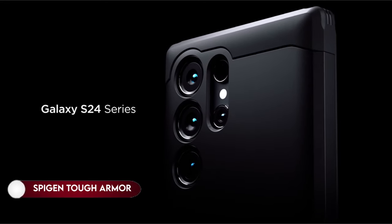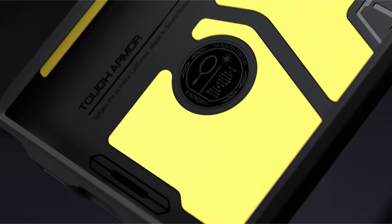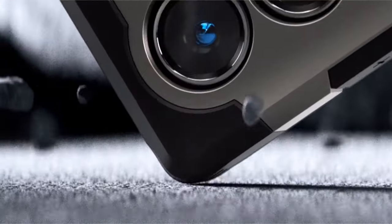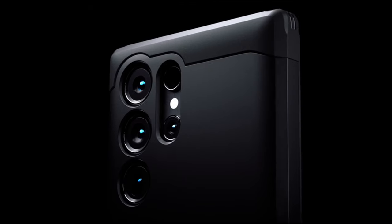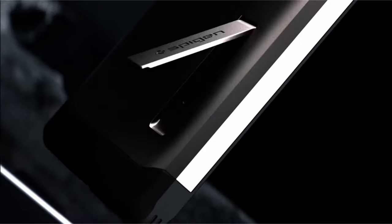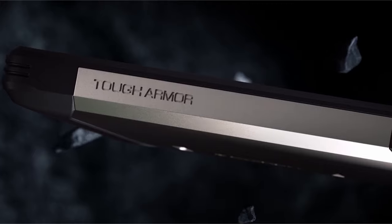On number 2: Spigen Tough Armor. Crafted from a combination of PC, TPU, and Impact Foam, this protective case ensures durability and robust defense. Employing extreme protection tech, it offers military-grade security against potential impacts. The case is designed with a built-in kickstand, providing convenient hands-free viewing. Its raised edges safeguard the screen and camera, minimizing the risk of scratches or damage. The case supports compatibility with S-Pen, wireless charging, and power-share, making it a versatile and comprehensive protective option.